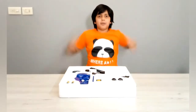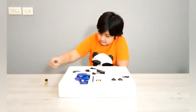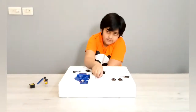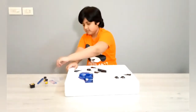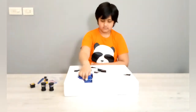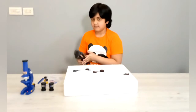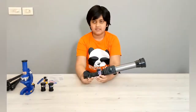Let's take this thing out of the box. Okay, so this is everything out of the box.